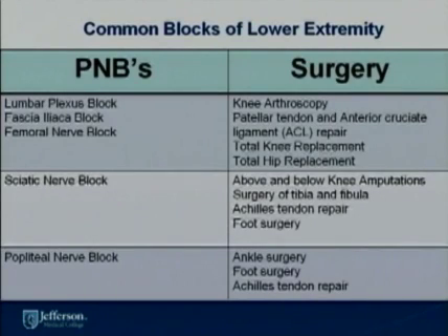Typical nerve blocks of the lower extremity that we do are the lumbar plexus block, the fascia iliaca block, and the femoral nerve block. These nerve blocks are very good for pain of the hip as well as the knee joint. Sciatic nerve blocks are done for anything below the knee, for foot and back of the knee surgery. Popliteal nerve blocks are an extension of the sciatic nerve block and provide adequate analgesia of the foot for ankle surgery as well as Achilles tendon repair.